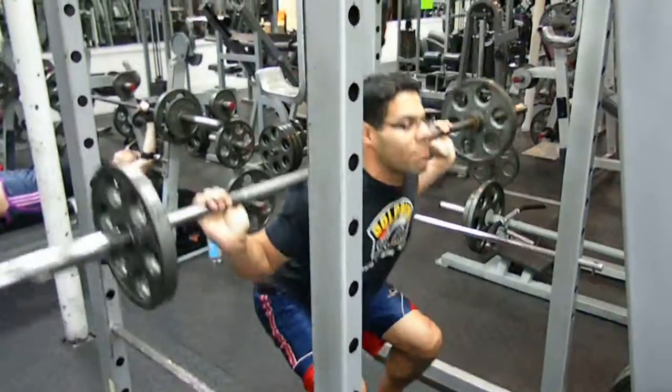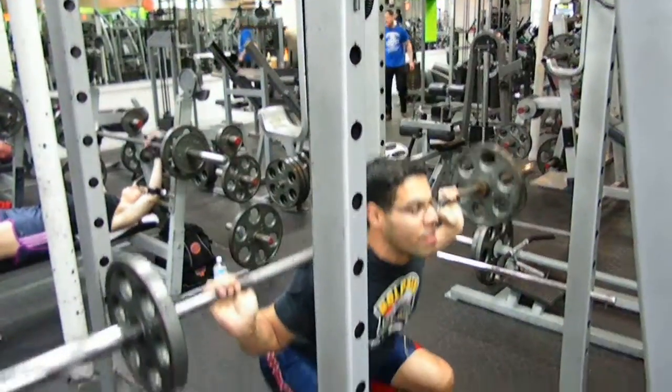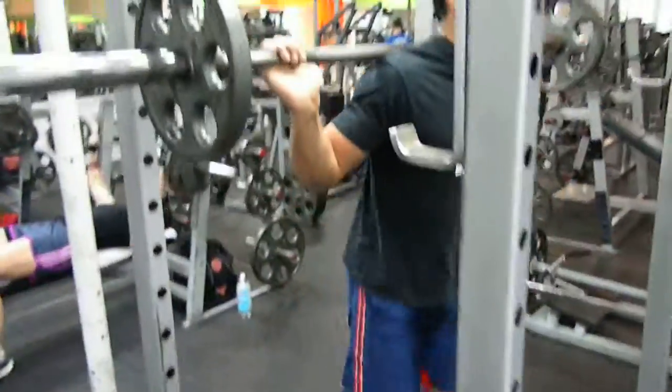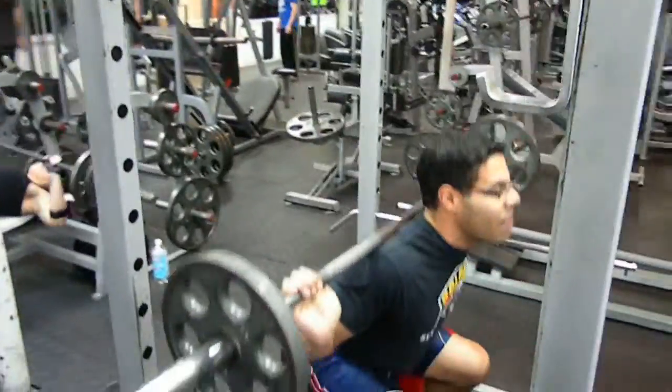The whole time as I'm doing this, I'm going to keep the back arched. And this way we get maximum workout on the quads, but you also get your butt and your hamstrings.